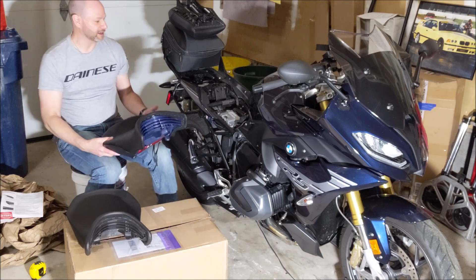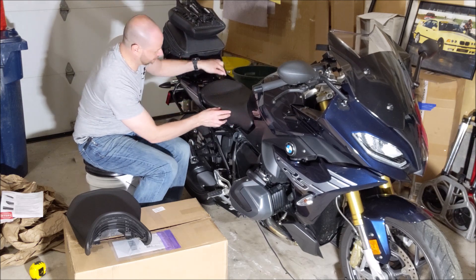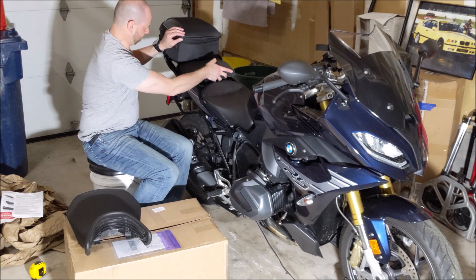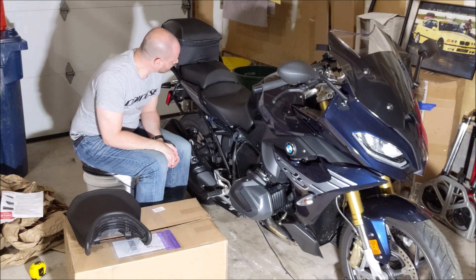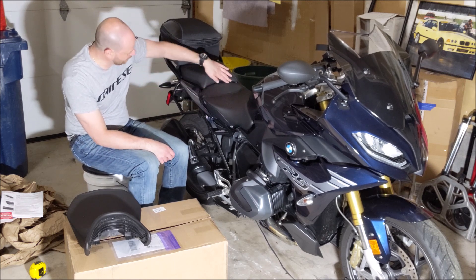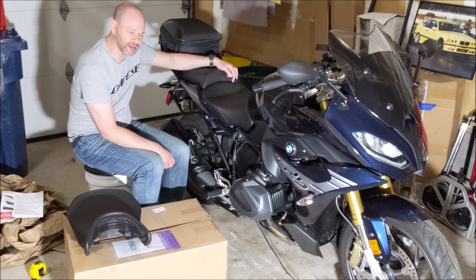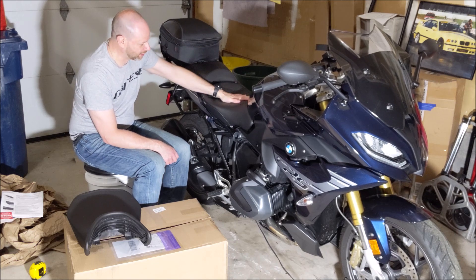Let's pop this on and see how it looks. Put it on there — okay, let's see how it matches up to the back. It's definitely a little bit flatter, it matches up with the factory pillion seat pretty well and doesn't seem like it has an issue. I had to push a little bit more to get this down but I'm sure it'll break in after some time.